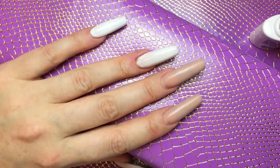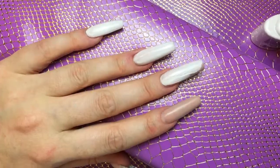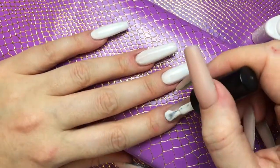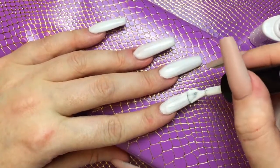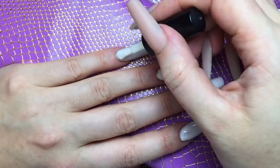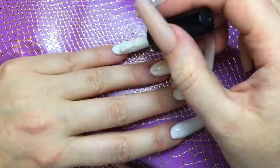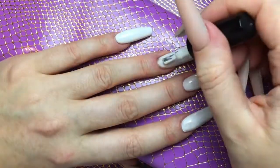I'm just starting off with a base of white gel polish — I am using Cream Puff from Kiki London — just applying a nice thin coat to start off, and then I will cure this in my LED lamp for 60 seconds before applying the second coat. I found the coverage after two coats really, really good; it didn't need a third coat.